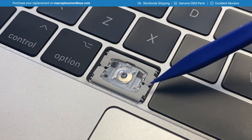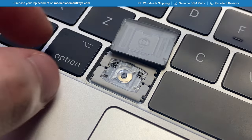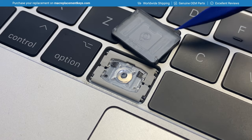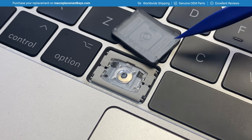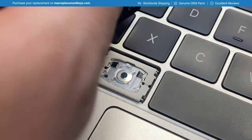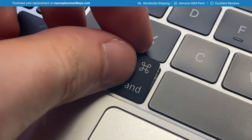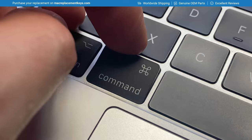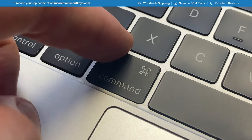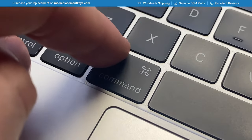You'll see here that there are one, two, three, four pins that the keycap attaches to, with one, two hooks and one, two clasps that attach to those pins. To reinsert the keycap, do what we did to remove it in reverse — slide the keycap down to attach the bottom hooks first, then gently press the top-left and then the top-right into place. You should either hear or feel it click.